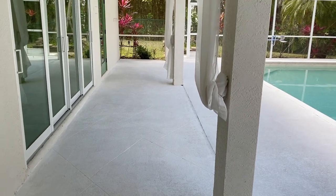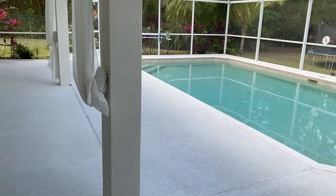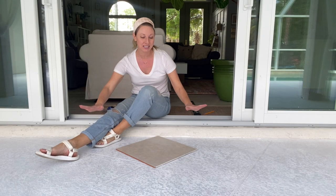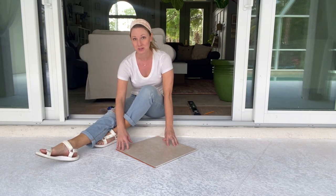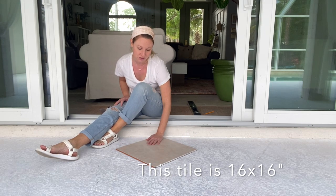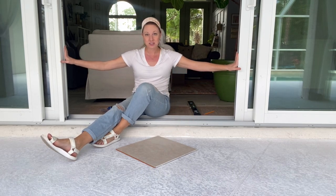It took me about three and a half hours. If I were going to leave it like this and not stencil over it, I would do a second coat. Okay so the lanai is all painted nice and clean. I bought a tile — you can buy just one tile at like Home Depot — and this is the size I want. I think I want the first square to be lined up with the center of this door.